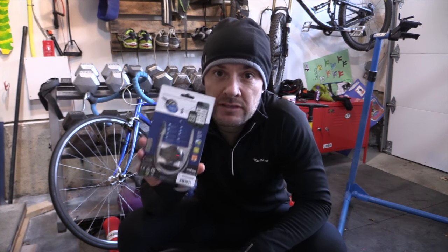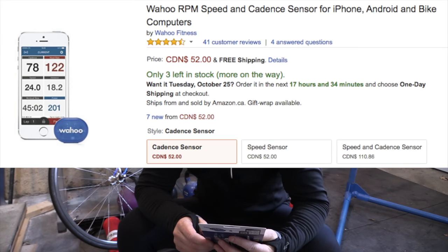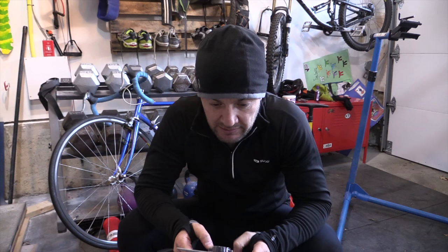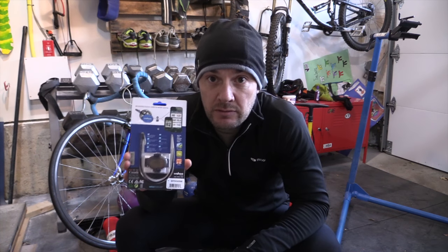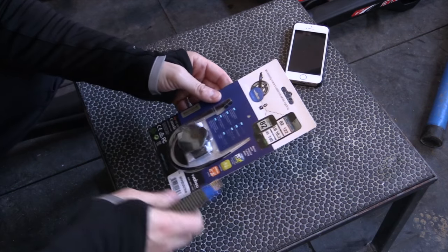Hi YouTube, welcome to a special episode of the winter training. Today we are doing an unboxing — just received in the mail from Amazon.ca this is a Wahoo RPM cycling cadence sensor. One thing I was missing from my bike was a cadence sensor, so I really thought for the winter training it's all about cadence, getting up to that threshold. Today we're gonna unbox this little package and install it on the bike and give it a quick test.